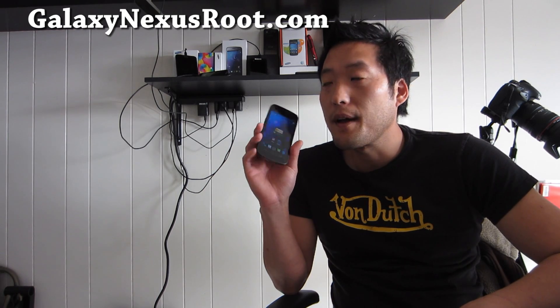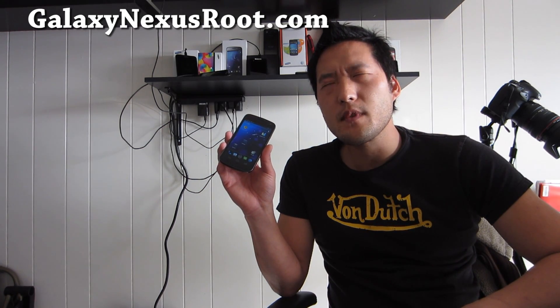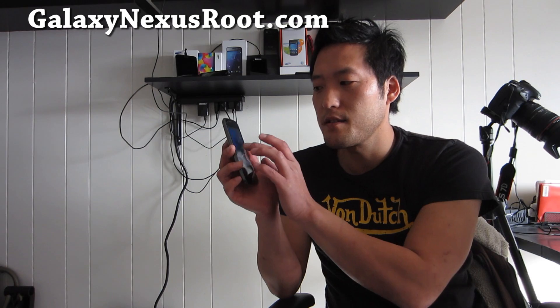Hi folks, this is Max from GalaxyNexusRoot.com with a new ROM review of the Android Revolution HD ROM. I've used their ROMs for my Asus Transformer and a couple other devices — they have pretty solid ROMs. This one is basically stock but with a lot of optimizations, better battery life, ext4 file system optimizations, and it uses GPU rendering instead of software rendering, so everything is a bit faster.